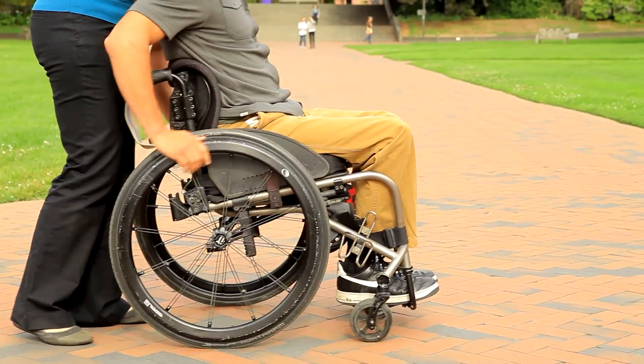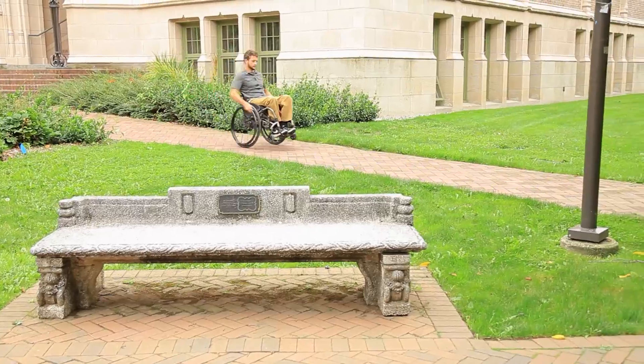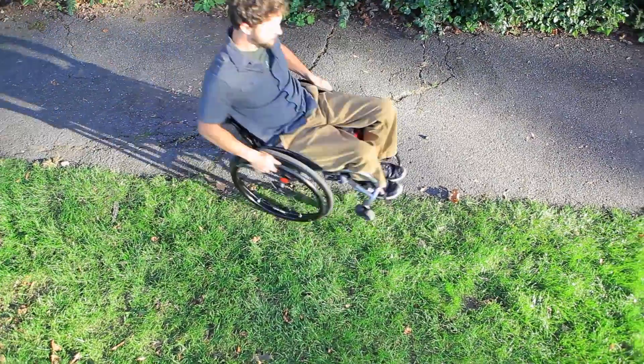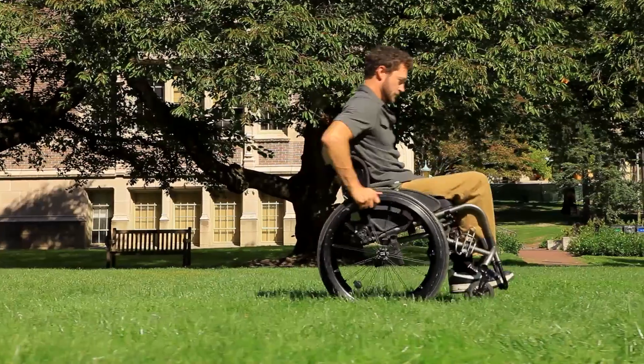Practice doing a series of pop-ups as you roll forward. If you struggle with this technique, a physical or occupational therapist who is a wheelchair seating specialist may be able to adjust your wheelchair or provide you with wheelie lessons.